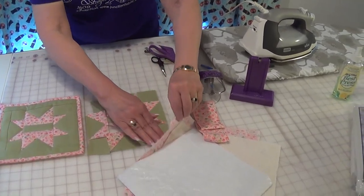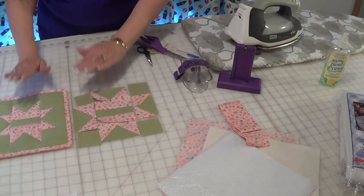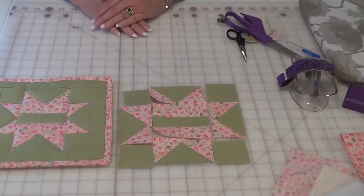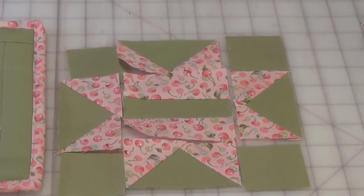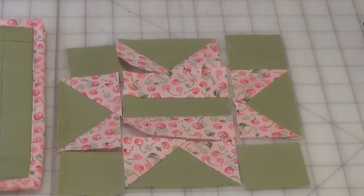I hope you enjoy one of our first blocks. Check out our blog from Fabric Junction, our website, Facebook, and everything else out there in social media. Thank you for watching us here at Fabric Junction.